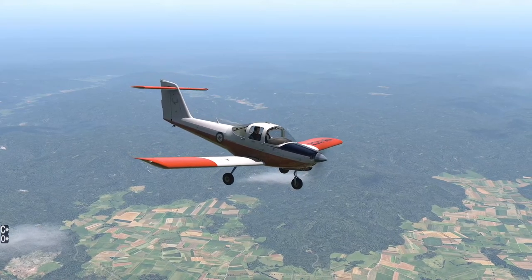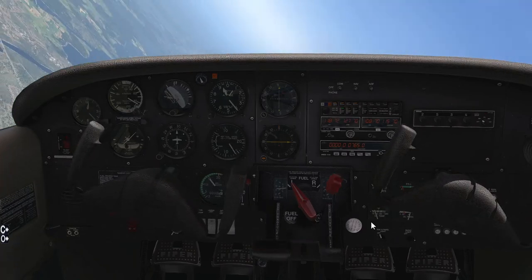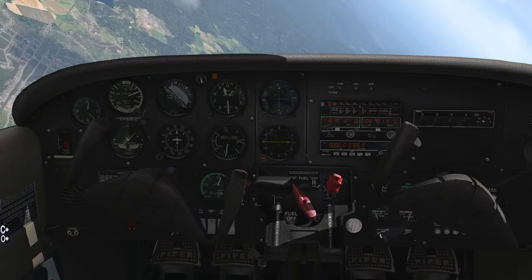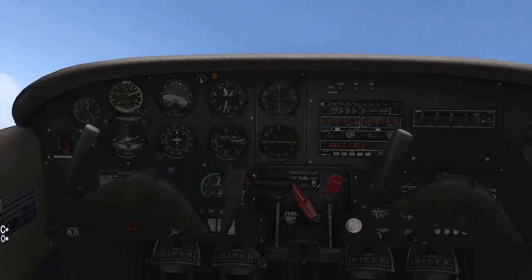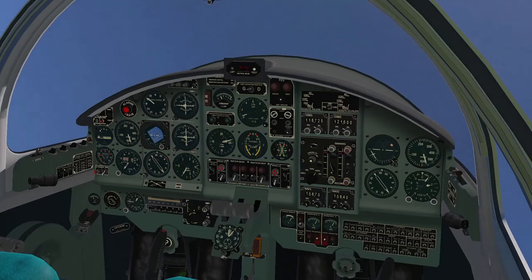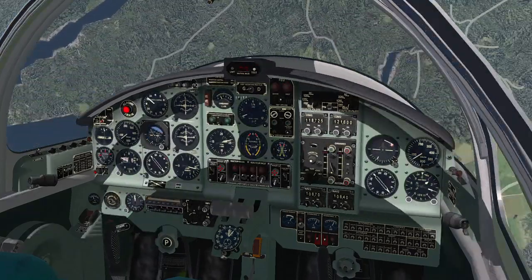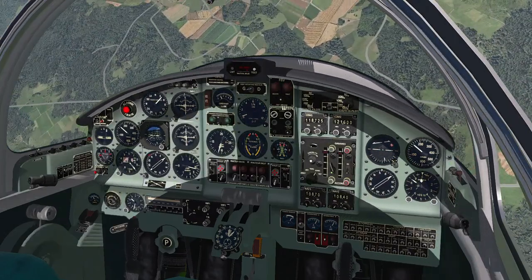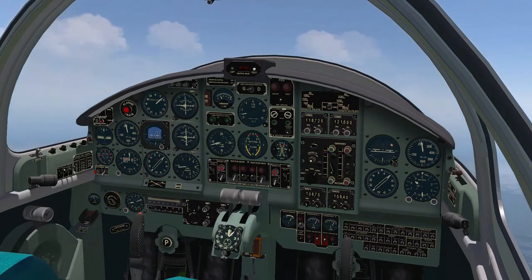I believe that X-Plane is much better at this than other simulators. The advantage of X-Plane is that it uses blade element theory to calculate the forces acting on the aircraft's flying surfaces, and so I can be reasonably sure that if I tell you a particular aircraft in my virtual hangar is easy to spin, then it's probably true in real life. I remember back when I had X-Plane 9, I had an aircraft — I think it was a Cessna 180 — that was so easy to put into a flat spin and would always lead to oblivion.